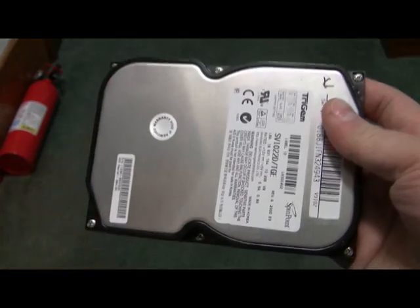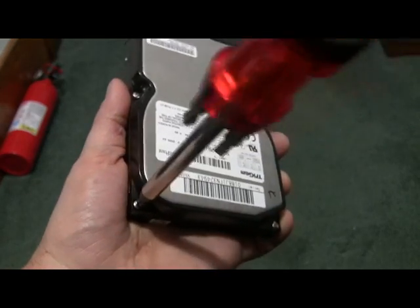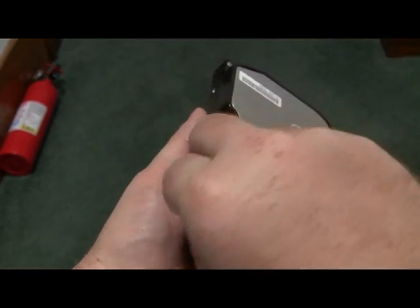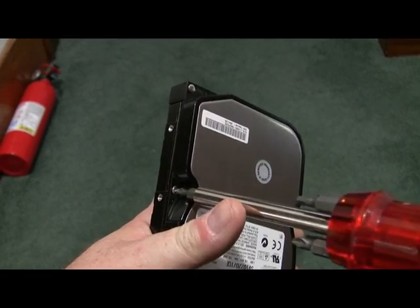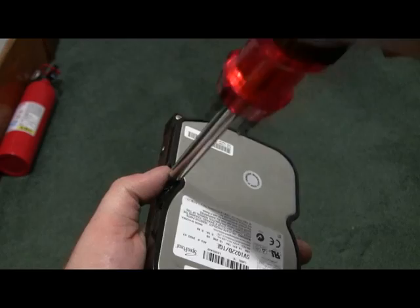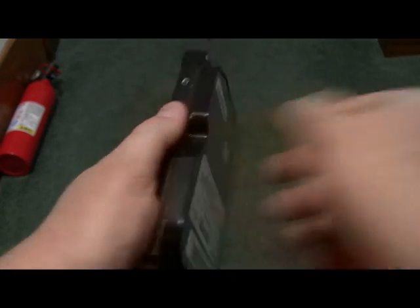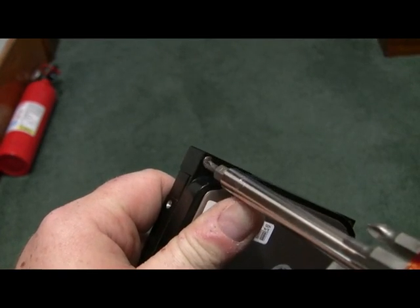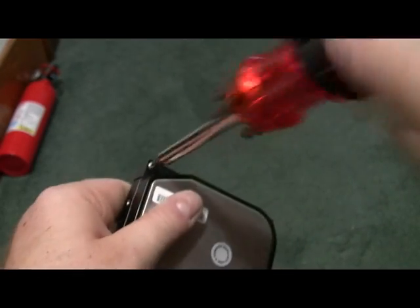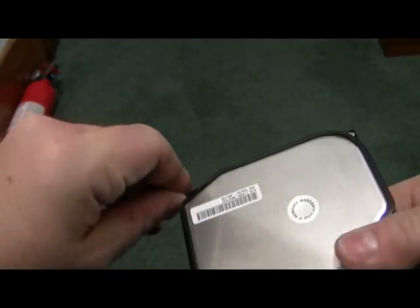I'm going to try and do it for you right here on camera. Let's take it apart and see how much damage we can do. For those of you that may have never seen the inside of a hard drive — this came out of a computer, and the easiest way to prevent identity theft or compromise your personal information is to destroy the drive. You can't get information off a drive that's totaled out, so that's what we're going to try and achieve here.